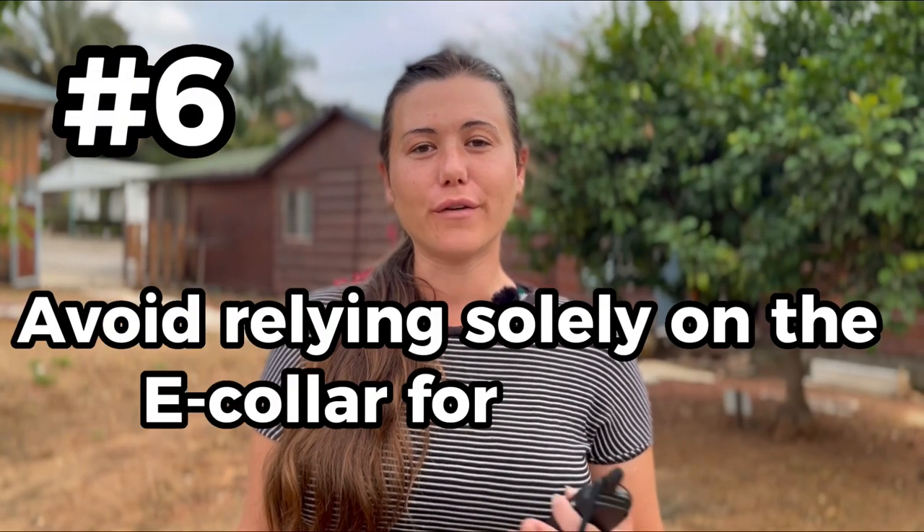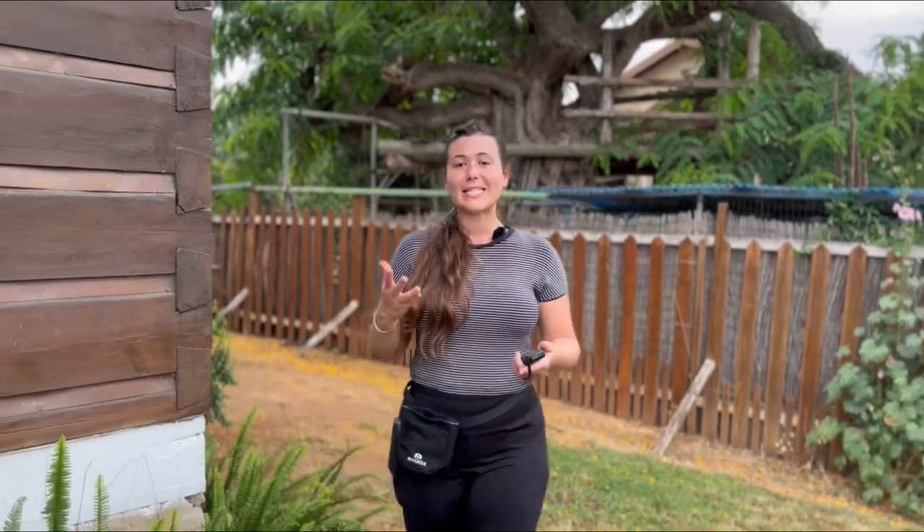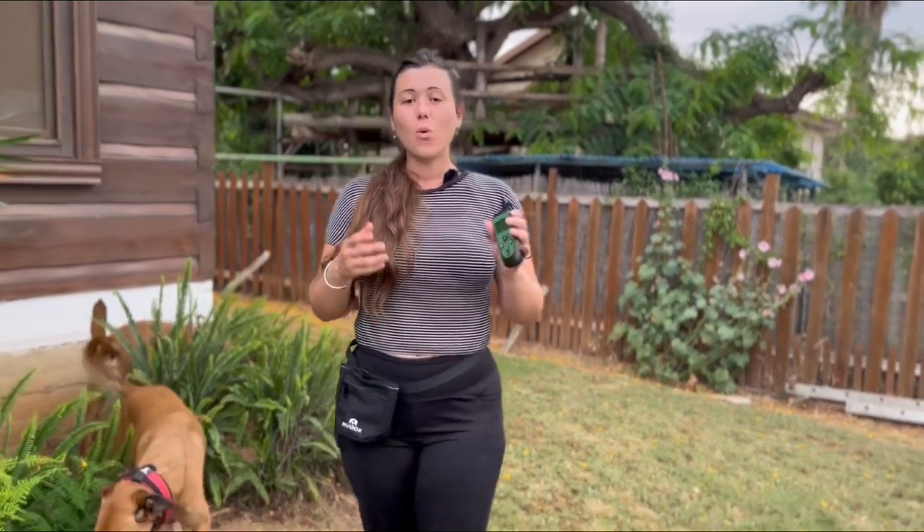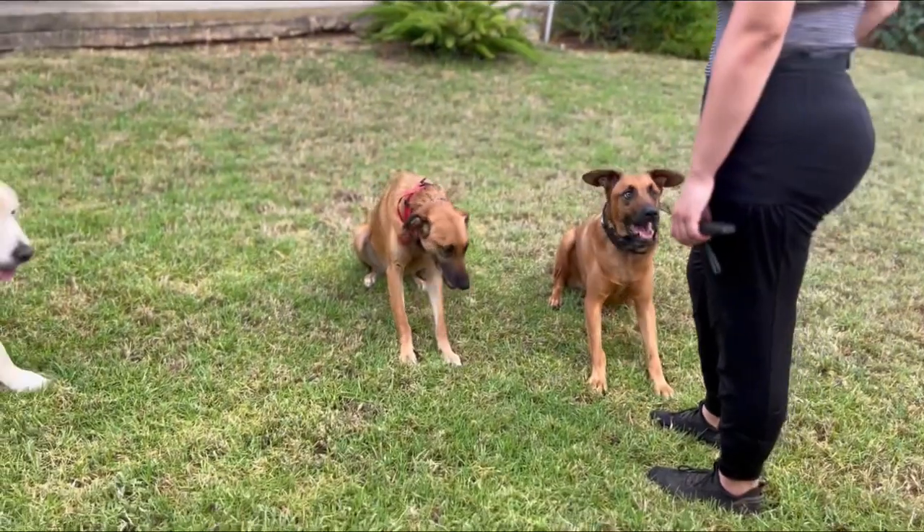Number six: avoid relying solely on the e-collar for training. The e-collar should be used as an aid, not something that completely takes over all your training time. All training should include positive reinforcement — that's praise, treats, and toys. The basic ground commands are developed by you. Having positive training techniques can not only help your dog learn faster, but will create a stronger bond between you and your dog.